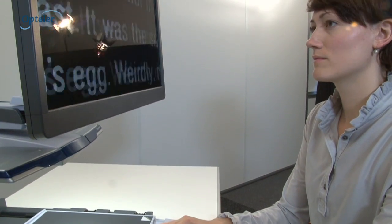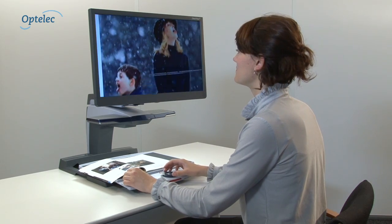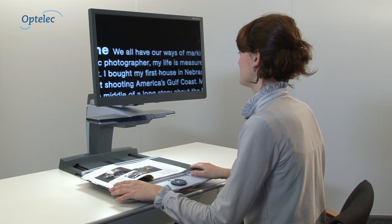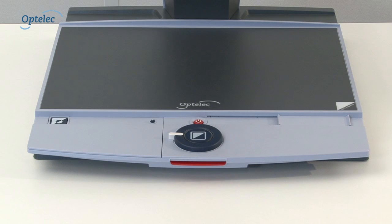Are you experiencing difficulties with reading and viewing family photos? The Optelec ClearView Plus is a desktop electronic video magnifier for low-vision users that can enlarge text and images with superior image quality. Optelec ClearView Plus — from one-button simplicity to endless possibilities.